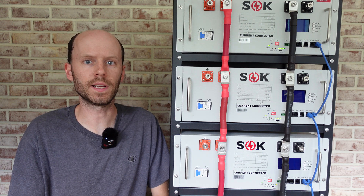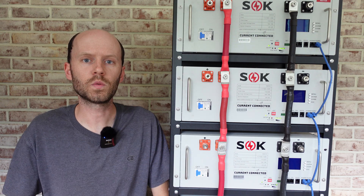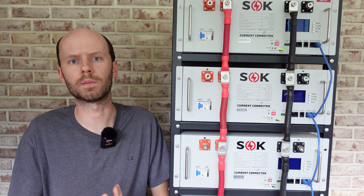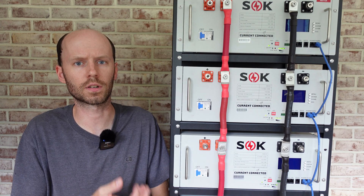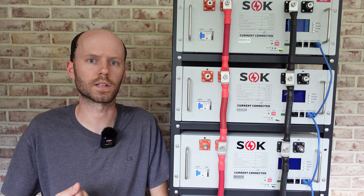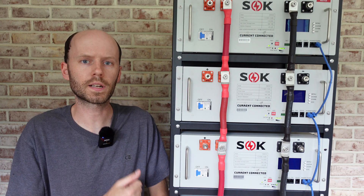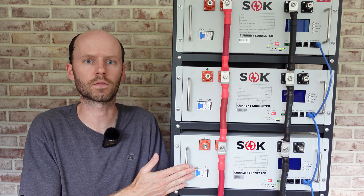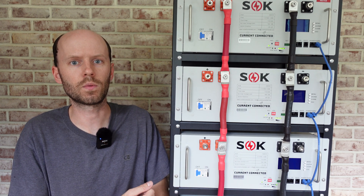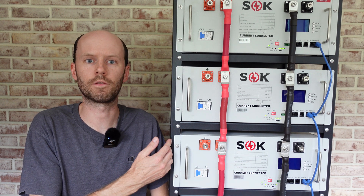Current Connected watched my video and let me know that these batteries actually have current limiting built in — we kind of knew that from when we had looked closer at the BMS and saw what I guess are inductors on the circuit board. Current Connected told me that theoretically the BMS in these batteries should limit current flow to about 10 amps if you were to either intentionally or accidentally connect an empty battery to a full battery.